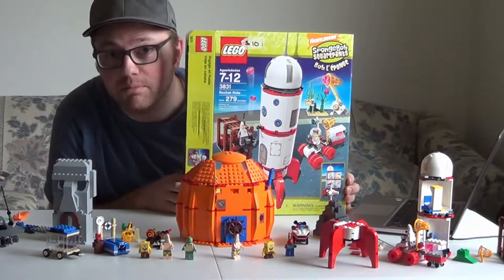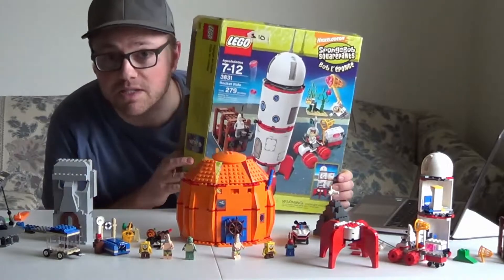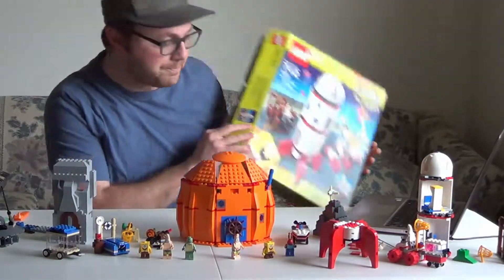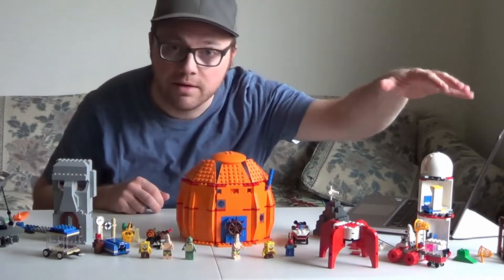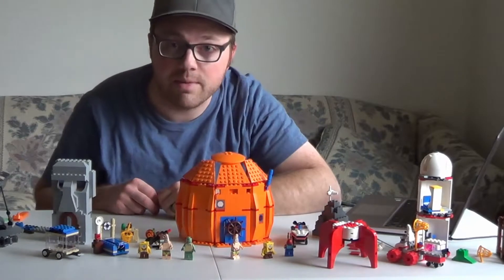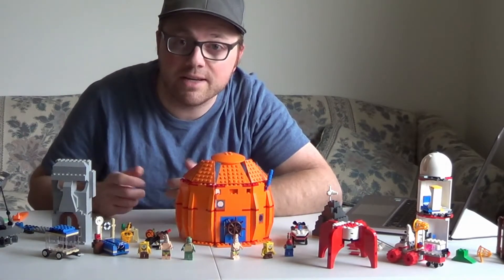That's it for this SpongeBob SquarePants set that I picked up at a garage sale. Price on there was $10 — I talked her down a little bit on all of them, so I got this box for less than $10. It came with the Rocket which is only partially complete and the Bikini Bottom Adventure which is mostly complete. I'm pretty excited about that. If you enjoyed this video please hit that subscribe button and we'll see you in the next one. Thanks!